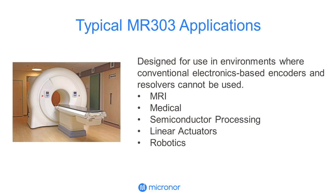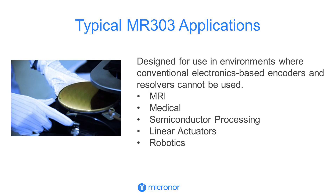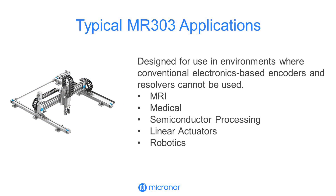For MRI and medical applications, the high precision and accuracy of the MR303 system can enhance the performance of existing MRI systems, as well as enabling new MRI applications and medical devices. It is also suited for semiconductor equipment where immunity to EMI and high voltage is required, as well as other linear actuator and robotic applications operating in difficult environments.